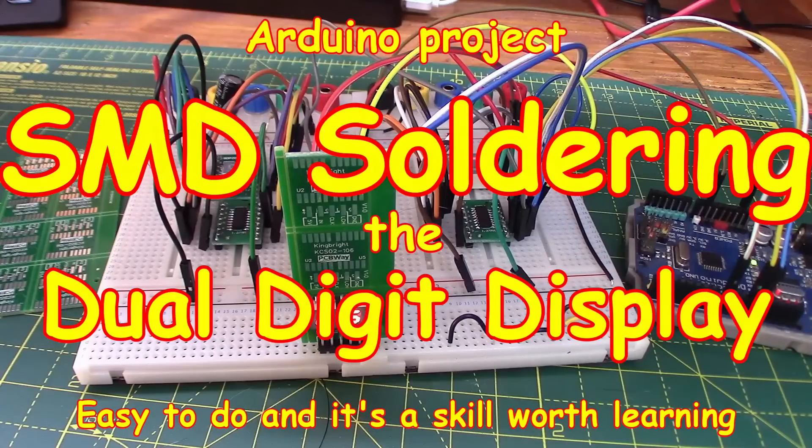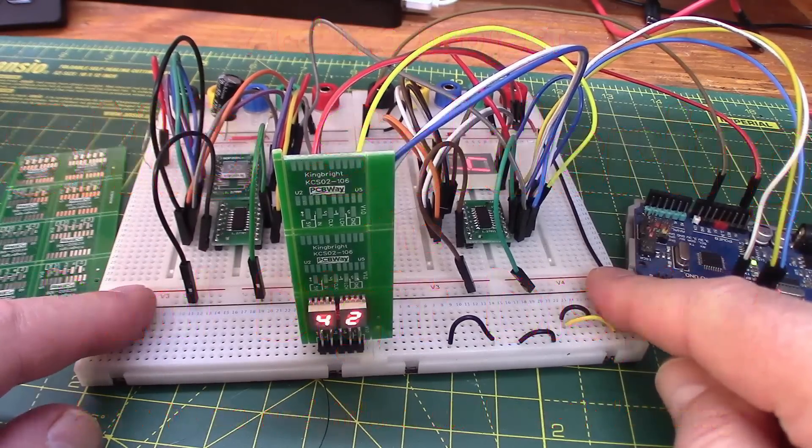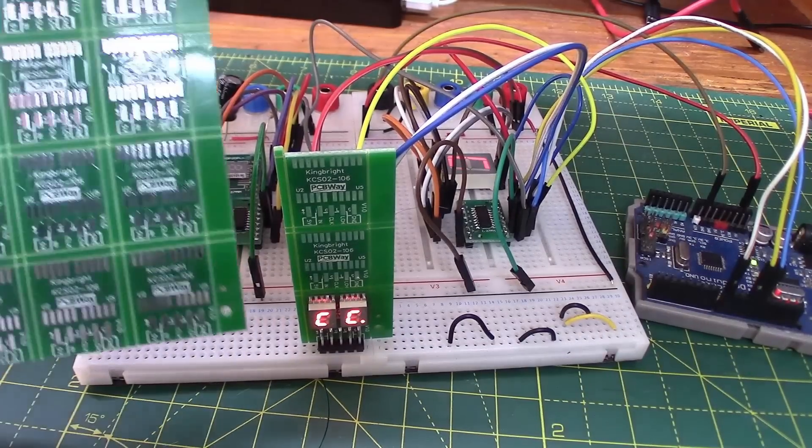Welcome back. You've seen the prototype of my little dual digit display for Arduinos and other microcontrollers. When we have an error we'll be able to display some sort of value on the digits so we know what's gone wrong. The PCBs have arrived — this is what it looks like.